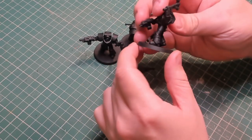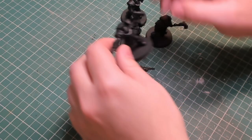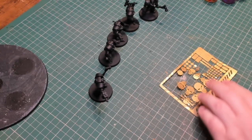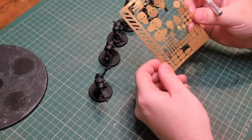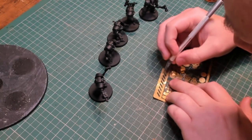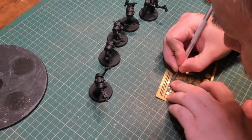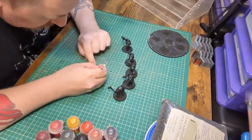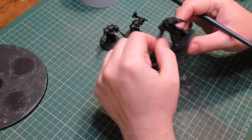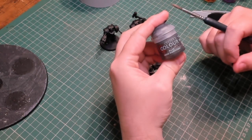I decided I was going to paint these up and enter them into the Horus Heresy open day painting competition. I've always had on my bucket list getting involved with something like the Golden Demon Awards at some point, so this was a sort of practice run to see how far I could push my skills and learn new techniques. I've never really entered painting competitions before — I've done one or two and never placed, but it's been more about the excitement of being part of it.